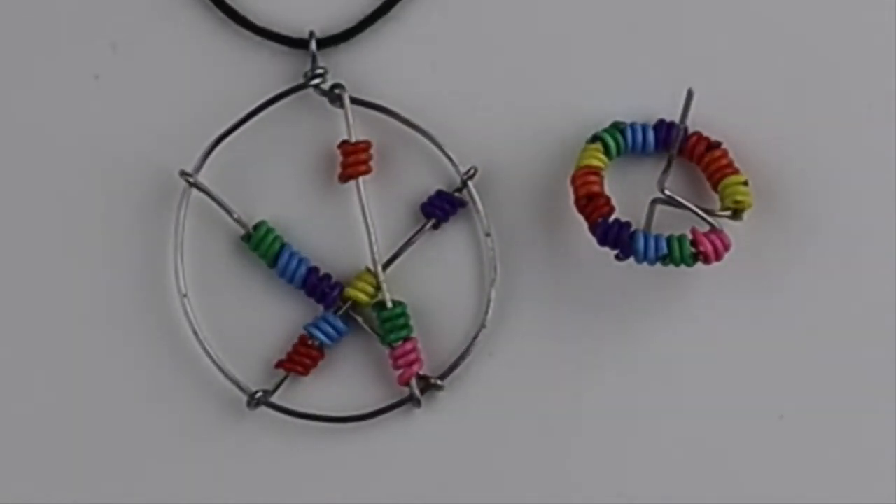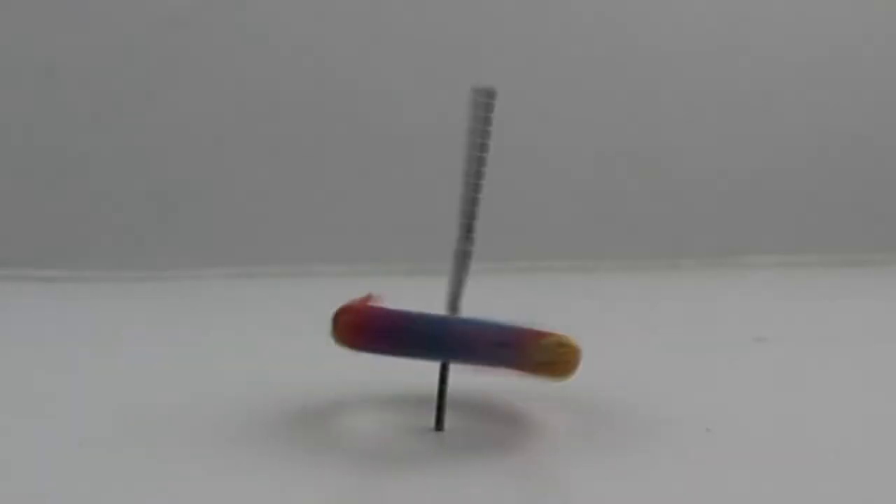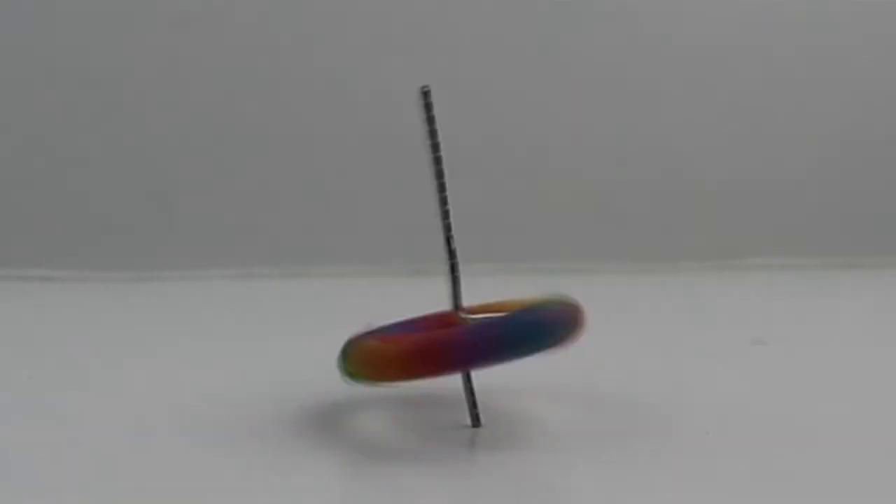Hey there, Heather Boyd Wire here, and welcome to day 10 — the last day of the 10-day paperclip challenge. Today we're making a fidget spinner pendant out of paperclips and a spinning top.